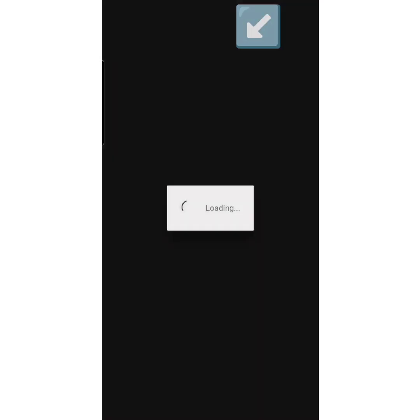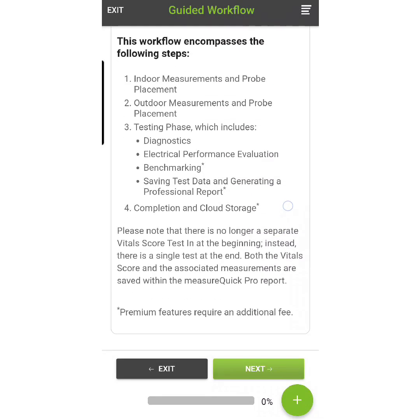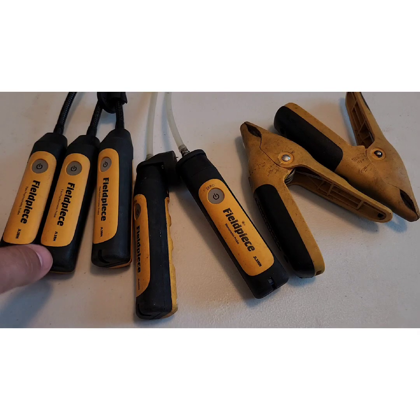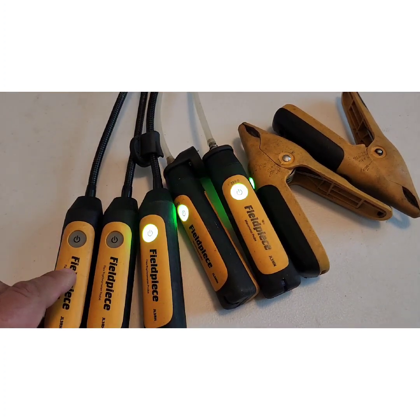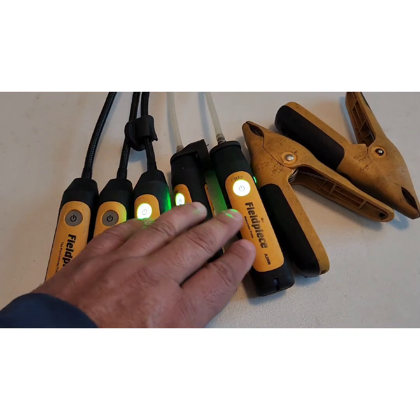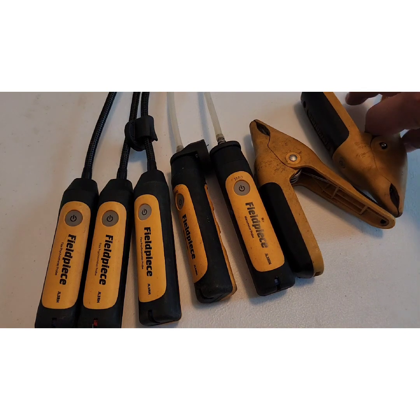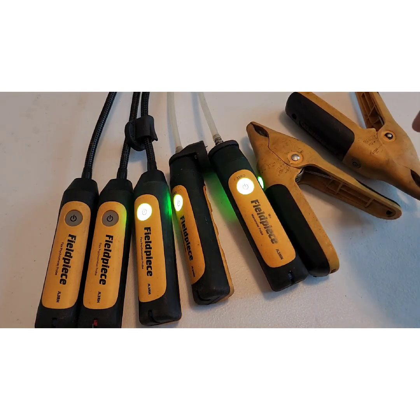After opening up MeasureQuick, we select heat pump installation and it explains what the guided workflow is going to have us do. Then it goes into what smart probes and meters we're going to need. Here are the tools: three temperature and humidity hygrometers — one for outside, one for return, one for supply — static pressure manometers, and temperature clamps for the liquid line and the suction line. Let's get these probes deployed and get started.